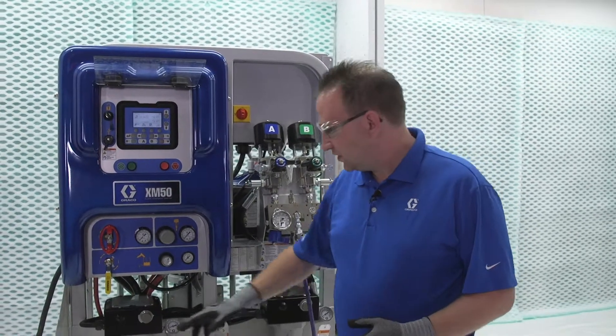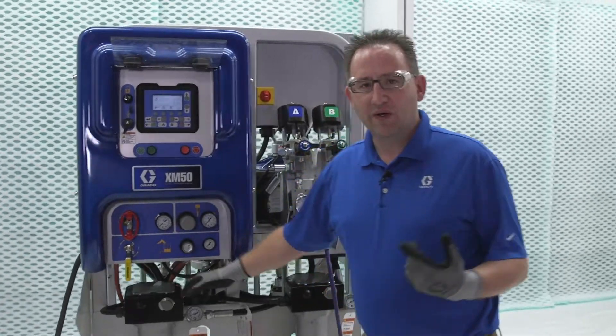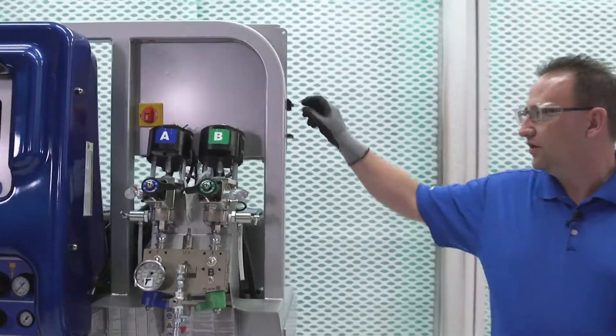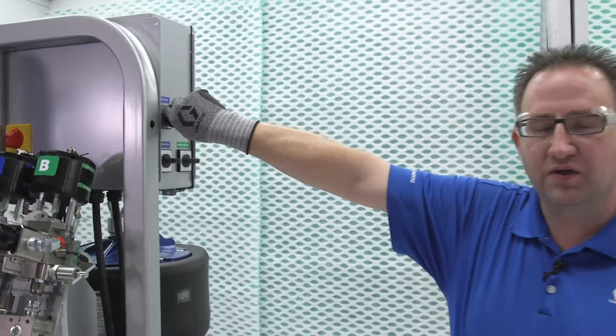Once we're done for the day, what's nice is that setting — we can just keep it there for the next day. All we have to do is turn off that heat zone, saving us time tomorrow because it's already preset.